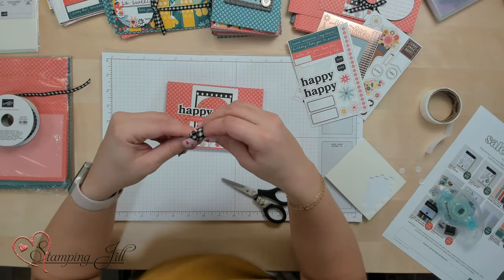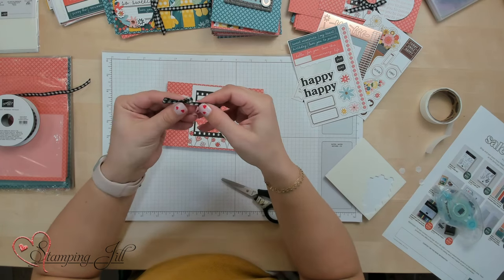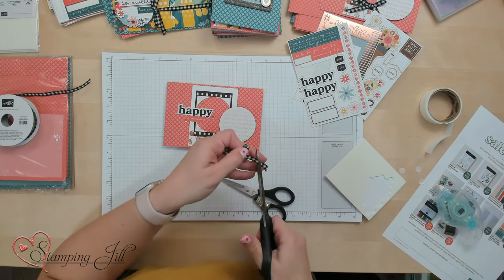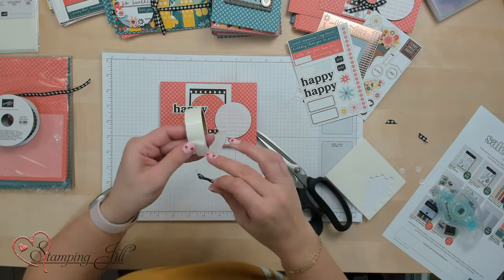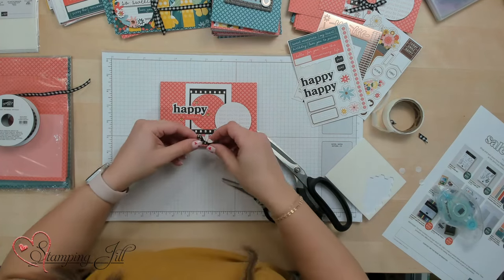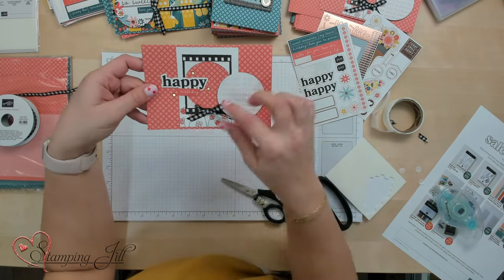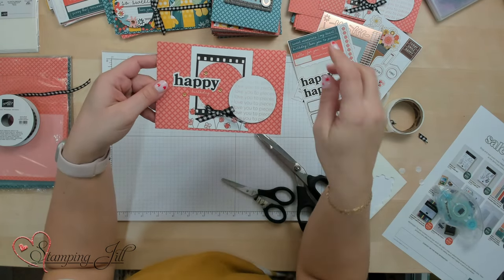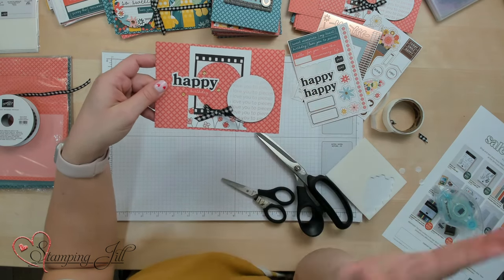And then I think it needs a little gingham bow. So I'm going to tie a cute little bow with my black and white gingham ribbon and put that just at the bottom to finish off this cute card. Trim, and you've got a cute little card. Very simple, came together really quick, but we used a couple of little coordinating things that make it just next level.